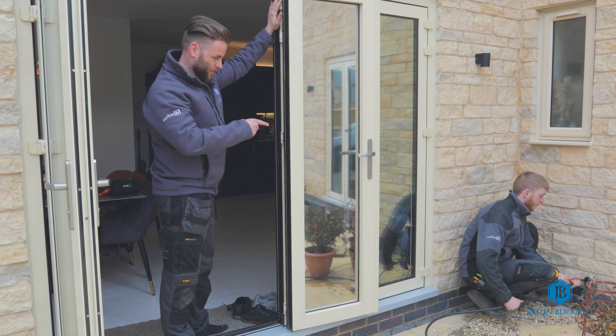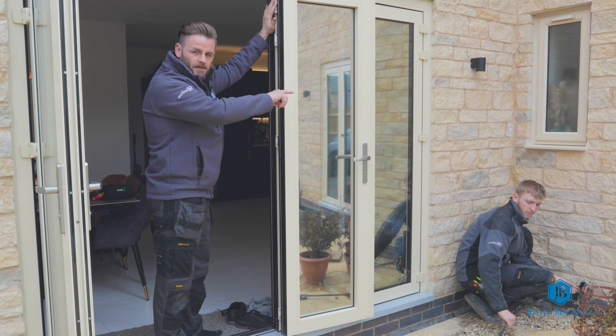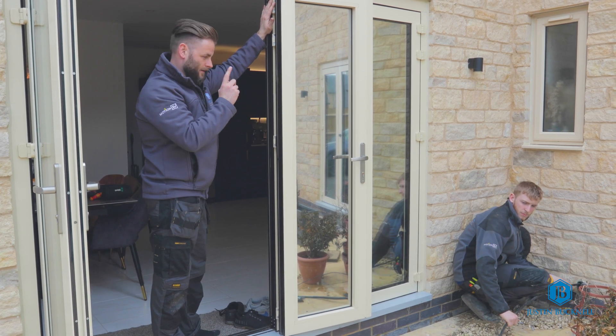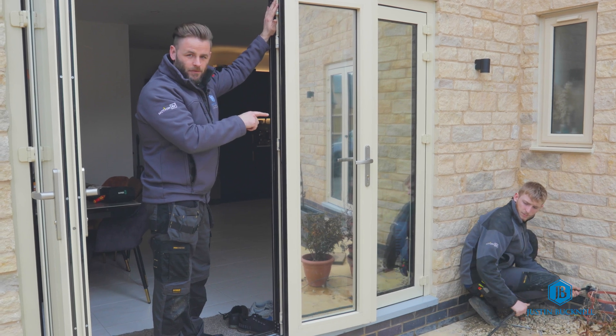Matthew is now pushing the armoured cable through the duct which passes through the wall into the under-stairs area where the consumer unit is, and Adam is under the stairs collecting the other end of this cable. Let's go and have a look.